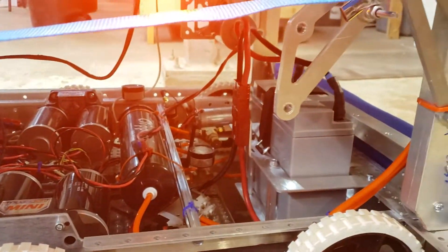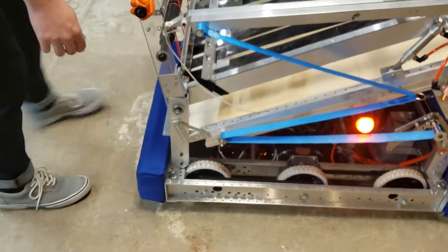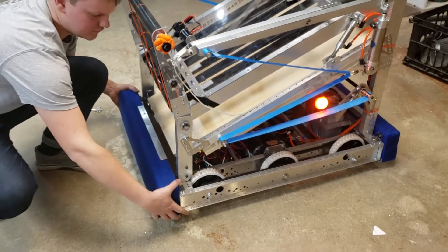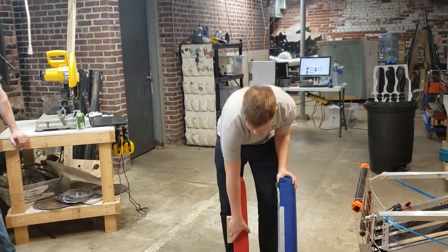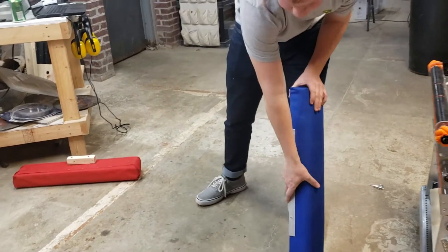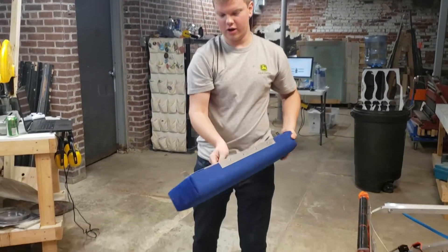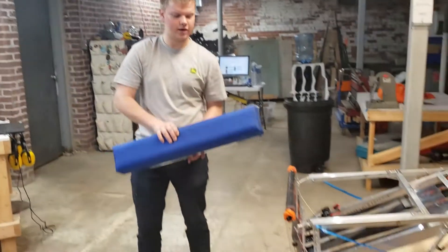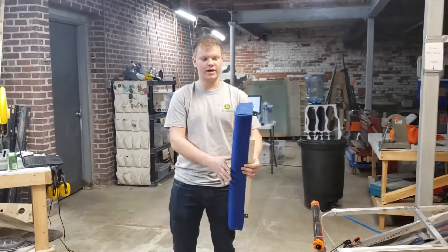We built our own custom bumper solution as opposed to using the Andymark provided brackets, which we had some difficulty with. You'll notice compared to a regular bumper where you can compress them a little bit, our bumpers are quite tight — there's not a lot of compression on them. In addition to looking really nice, they also provide an advantage for intaking over the bumper, as there's not a lot of give or movement to cause binding.